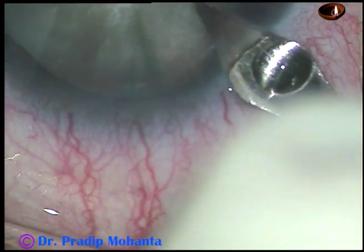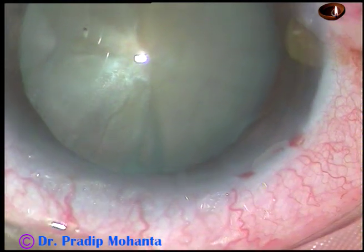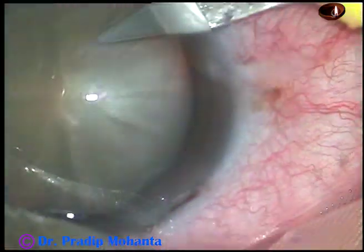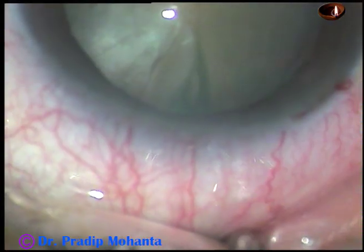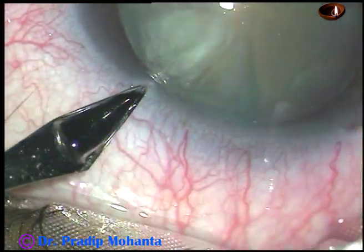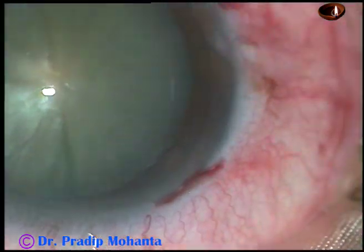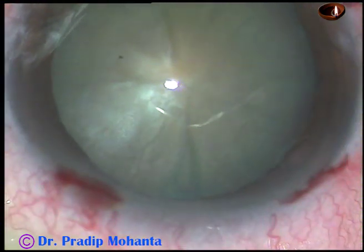This is the main incision on the posterior aspect of the limbus with a 2.8 millimeter cataract knife. Now this is a side port on the right side and this is another side port on the left side. The side ports are about two to two and a half clock hours away from the main incision.